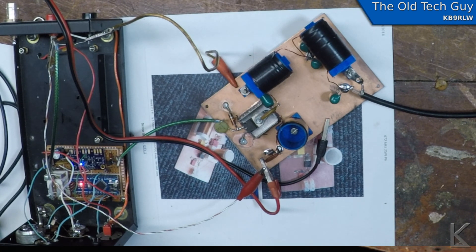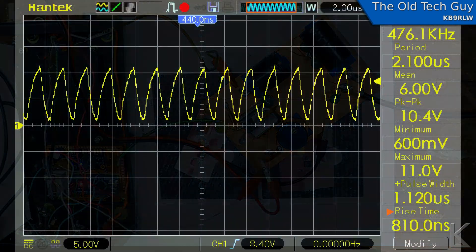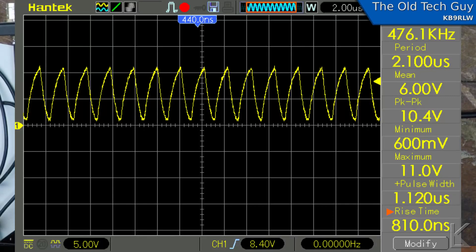I had to rework my driver stage a little bit to get a bit more drive out of it. It's still just a single transistor with a 1k resistor from 12 volts to the collector and a 2.2k resistor on the base back to the signal coming out of the SI5351. You tap the collector below the resistor, and that's where your output from the driver is. Here's the scope snapshot of the driver output — plenty strong.